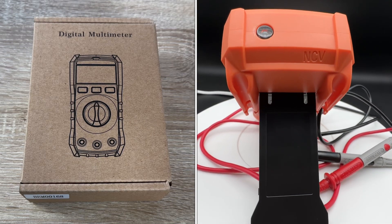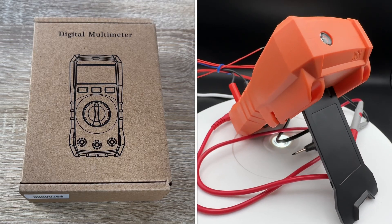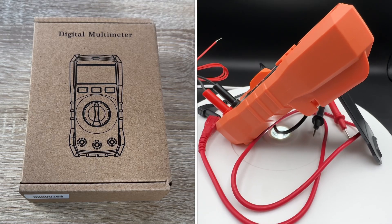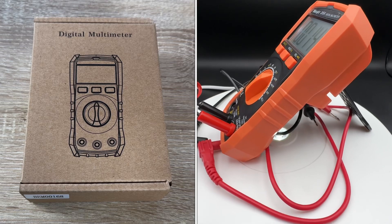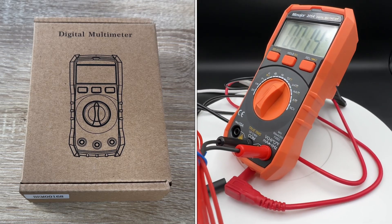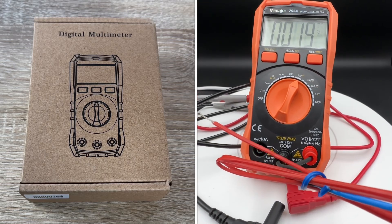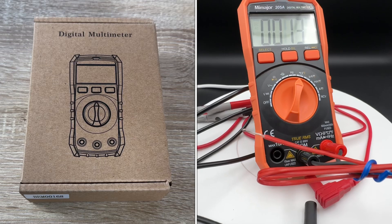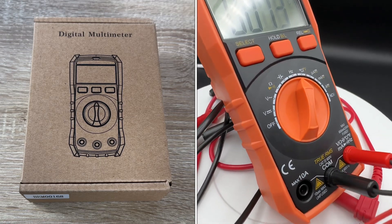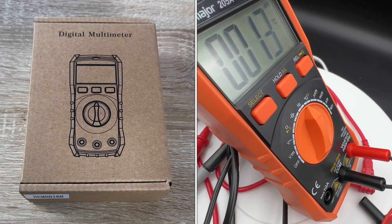It has AC multimeter functions — ohm, volt, ampere tester. It's a test device with live wires, diode testing, resistance testing, and continuity. It's by Gladtop, and it's a basic feature if you have wired connections and you'd like to do some troubleshooting in electronic devices.